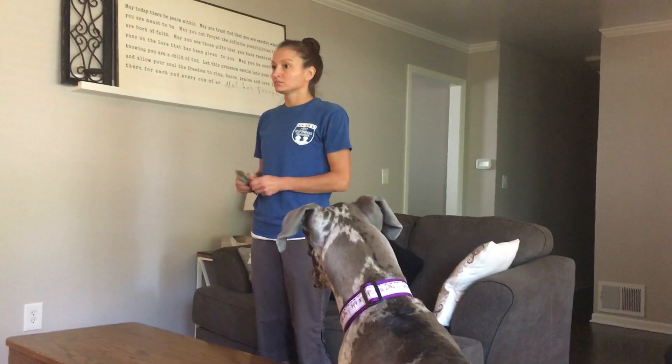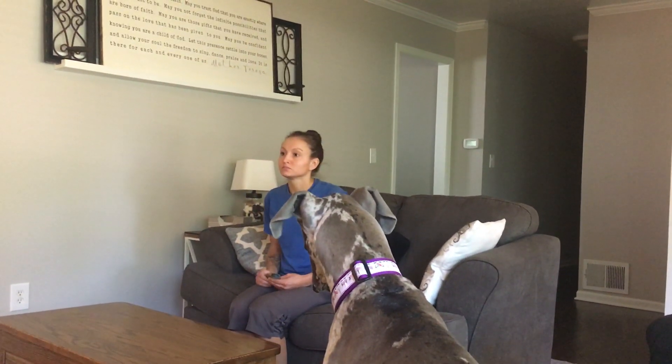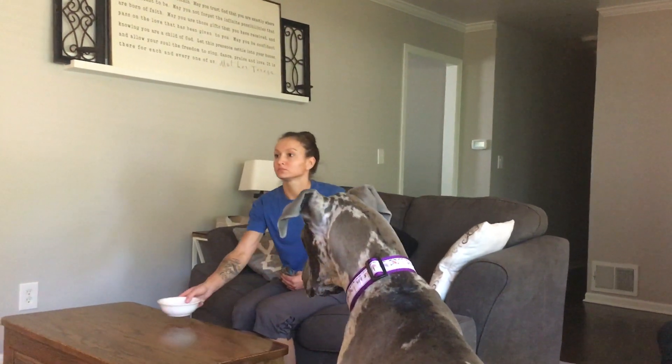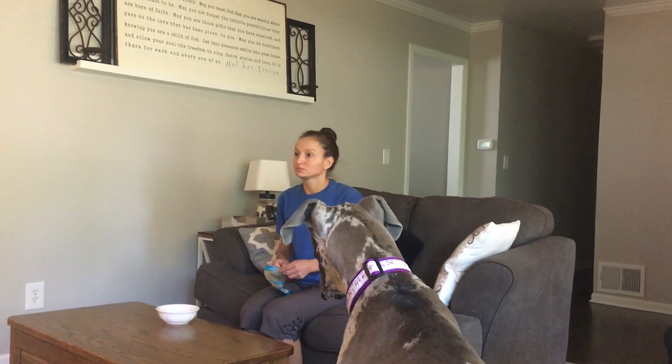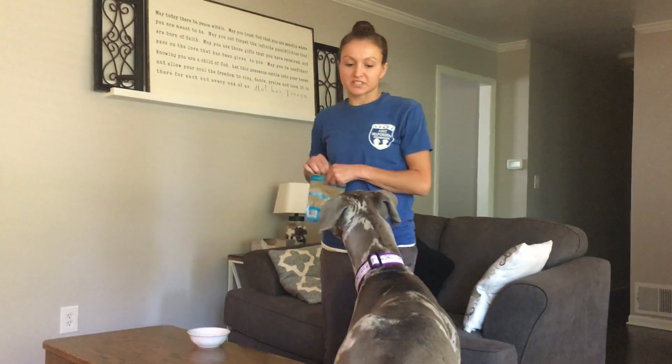Crinkle that bag — see how that caught her attention? Grab a seat. Now we're going to make it a little bit more difficult. Take your bowl and put it on the table, right in front of your knees. If she gets up, you're going to defend it again. Open the bag and take two treats out, and put one on either side of the bowl. Step right after her — she's too close.